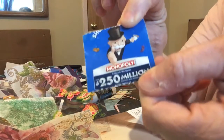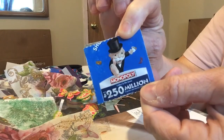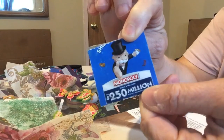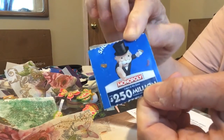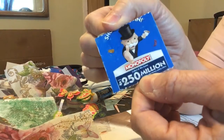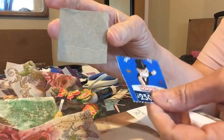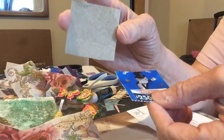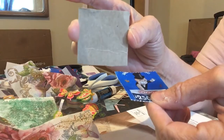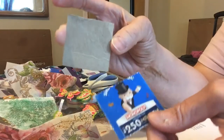Good afternoon everybody. Welcome back to Wondering Crafter Few. This is the third inchie of the day and I wanted to do this and glue it onto that cardboard right here. All these pieces of cardboard, they have been in my craft room way before this virus. So I thought I'd do something with them.